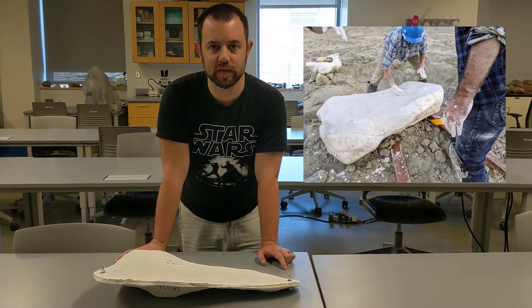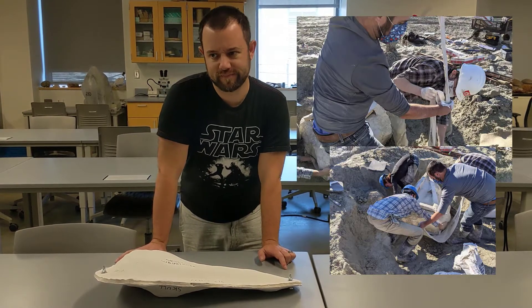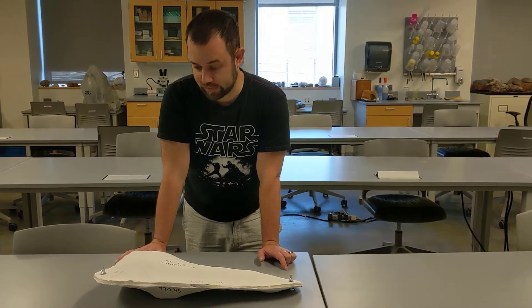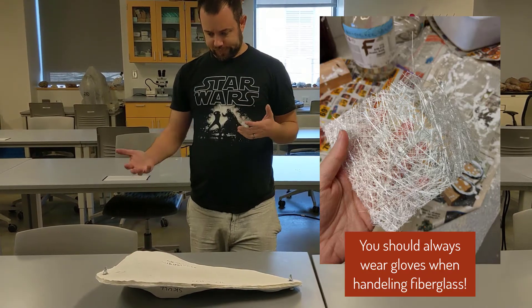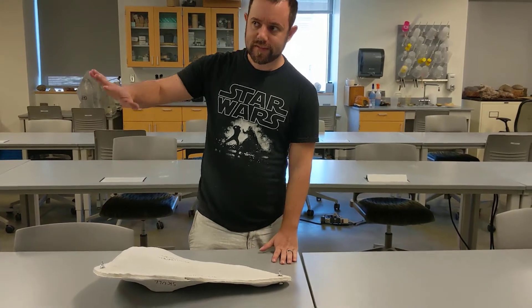This is different from a field jacket, which is made out of plaster and burlap, which is a type of cloth. For fiberglass we use the same kind of fiberglass used for a boat hull, only cemented together using resin.